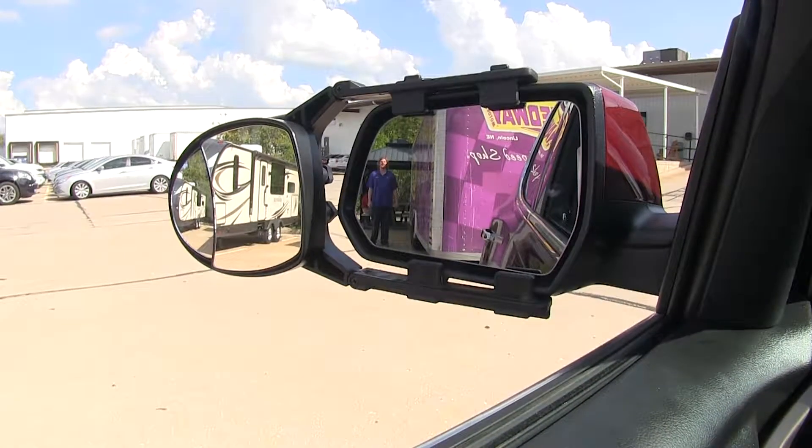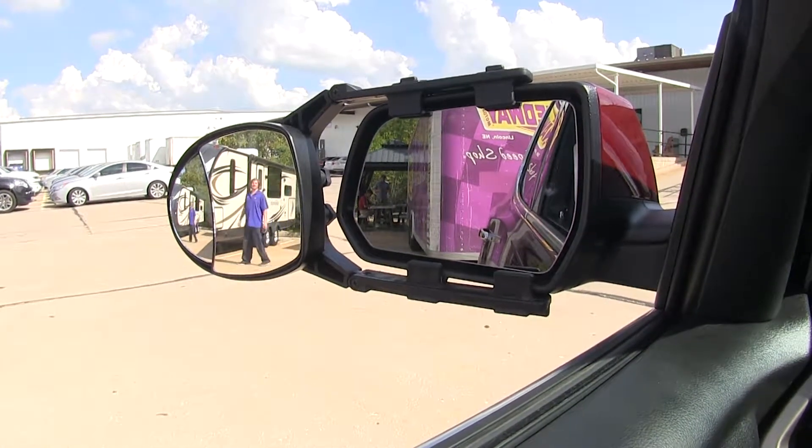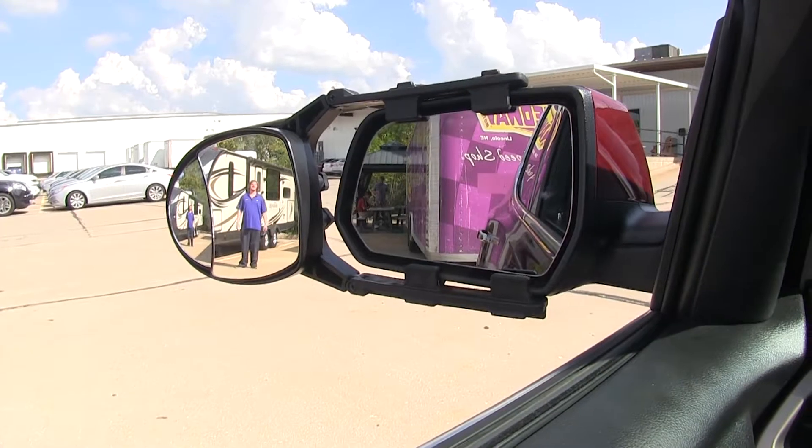As you can see here, I'm visible in our factory mirror, but as I take a step towards the outside, I'm no longer visible in our factory mirror, but I can clearly be seen in our universal towing mirror.